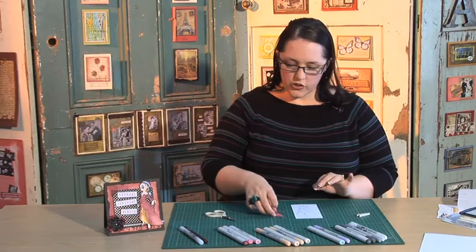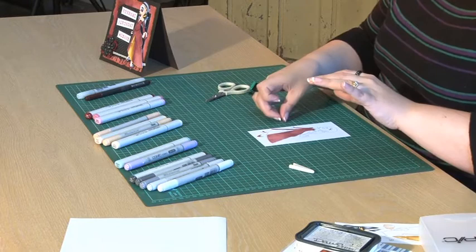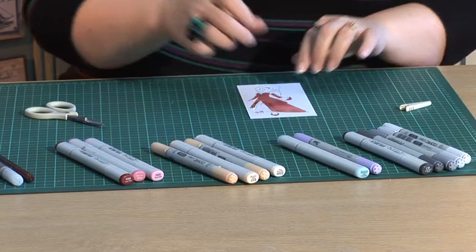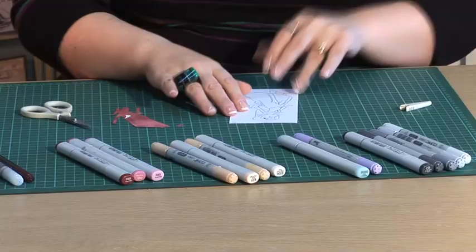Now all my pieces are cut out. You can start to make sure that you've really got everything you want. When you place it on top of your stamped image, you'll find that everything fits absolutely perfectly. Now your next thought will probably be: great, I can stick all of this down. Not quite yet — we're going to colour over the top of our image first, just because if your colouring goes outside the lines, we can hide it underneath our paper piecing. So I'll pop all my little pieces to the side.